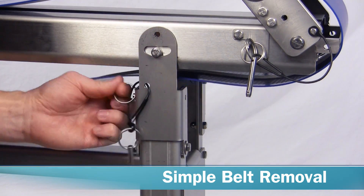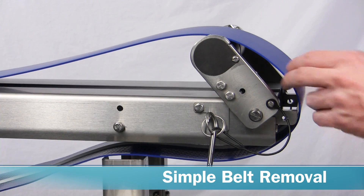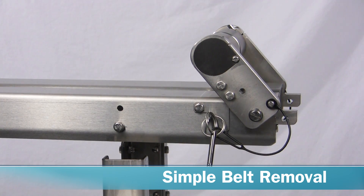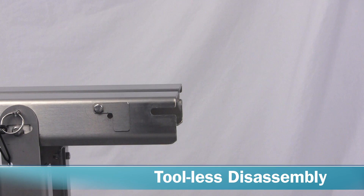For more in-depth cleaning, the belt can be removed using the same toolless design. The drive and tail can also be removed in seconds without tools for cleaning separately.